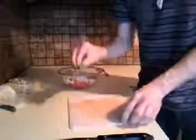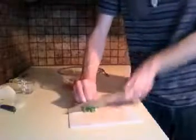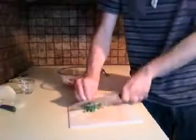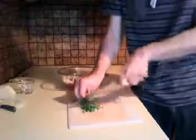Next, let's take our cilantro — we've got about three sprigs here. The easiest way to get the cilantro cut up is to just kind of ball it up like this, set it on your cutting board, take your knife, and carefully slice it. Make it a nice fine chop — it's almost like a chiffonade. There we go, that looks good. Add that to the bowl as well.